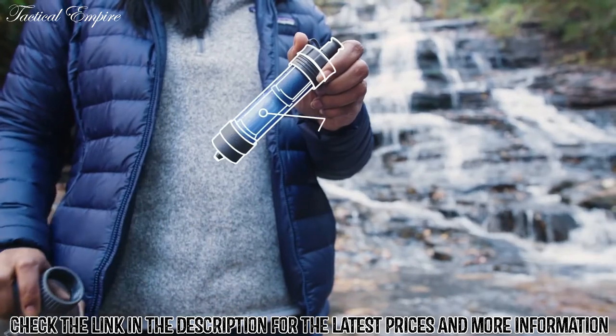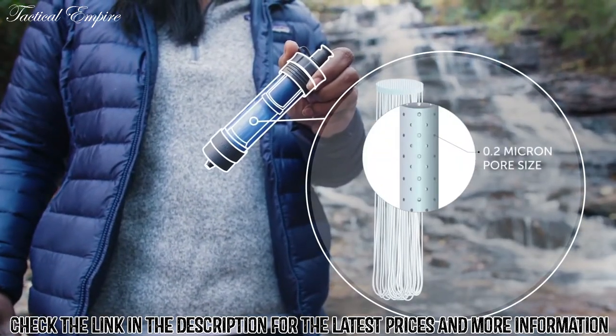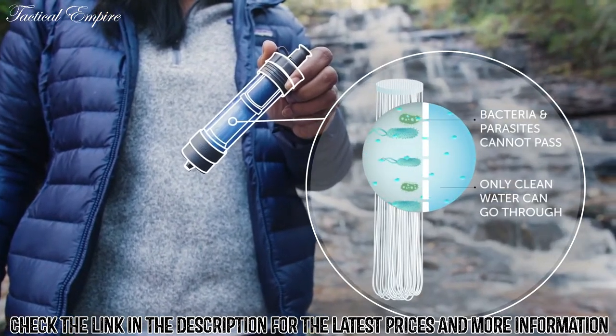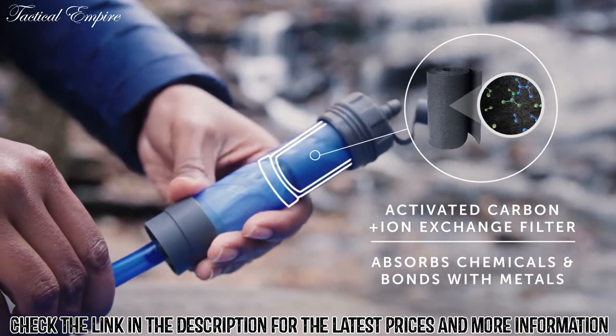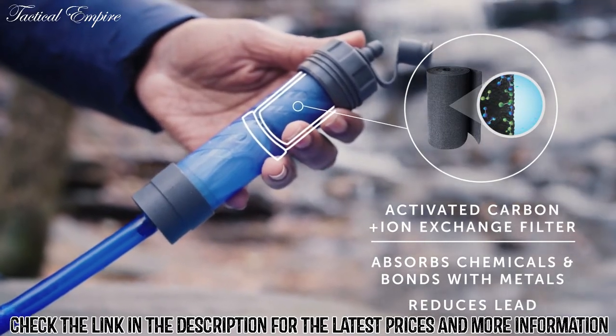With this technology, water passes through a membrane microfilter with microscopic pores that traps bacteria, parasites, microplastics, dirt, and sediment. Then an activated carbon plus ion exchange filter absorbs chemicals and bonds to heavy metals like lead, reducing even more contaminants from your drinking water.